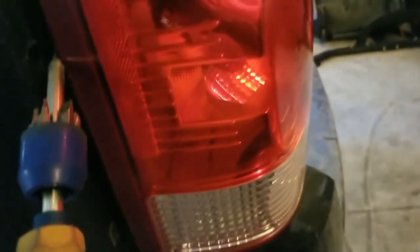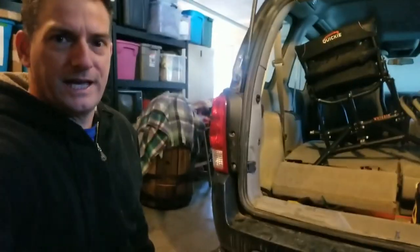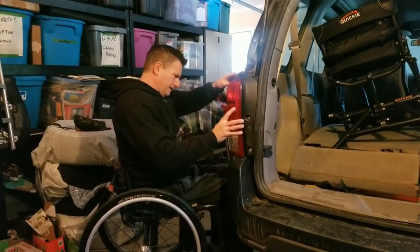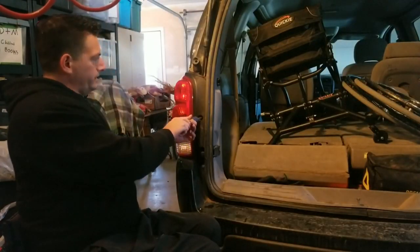These little black tabs right here — you can see them — they have to go into these holes. That's why I was having difficulty getting my screws in, because I wasn't lined up properly. When you line up those tabs and put them in, it's easy. That looks better. We're in there now and we're screwing away.